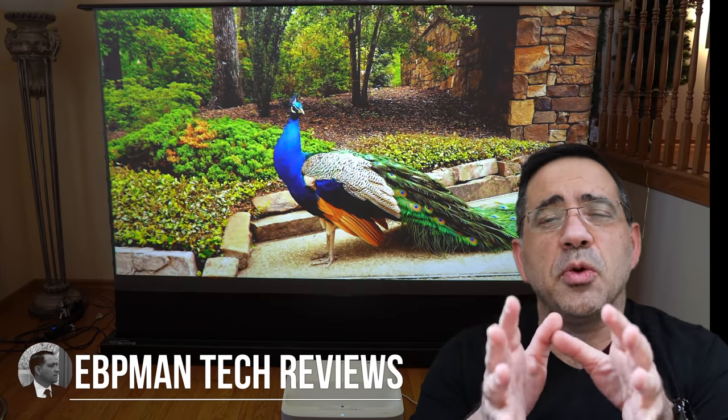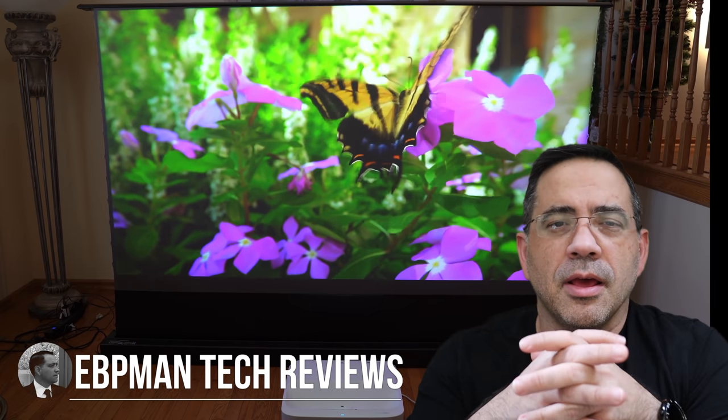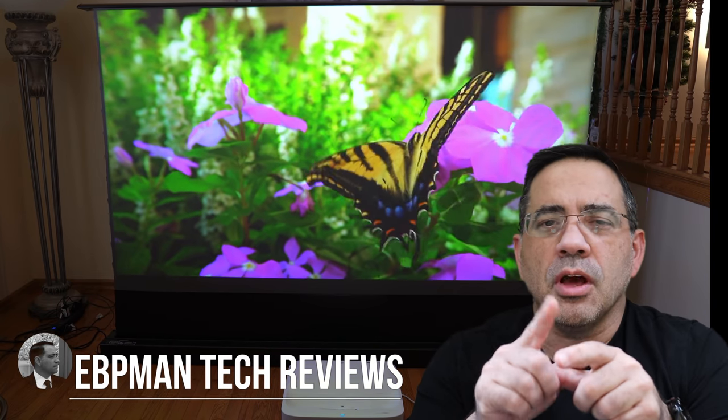Hey guys, EPP Man here, and in today's video we're going to take a look at an ultra short throw projector brought to us by Epson. This is the Epson Peak Vision Ultra LS300W. Let's go ahead and check it out.